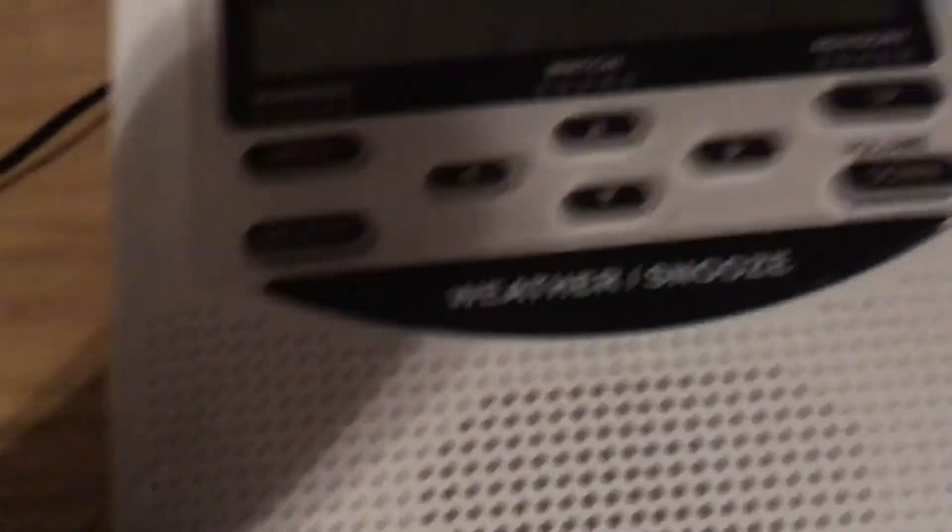I'm probably gonna take out the batteries and see what happens. Thanks for watching, guys — comment down below if this has happened to you on your weather radio.